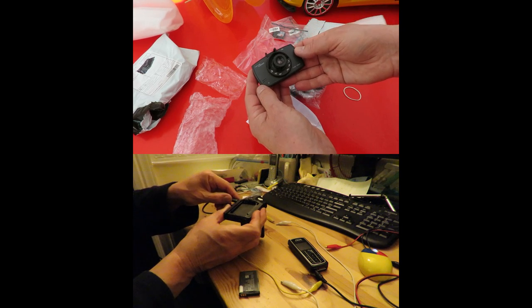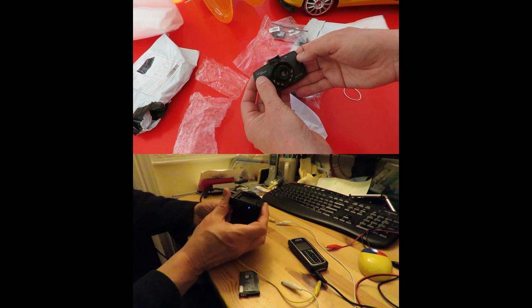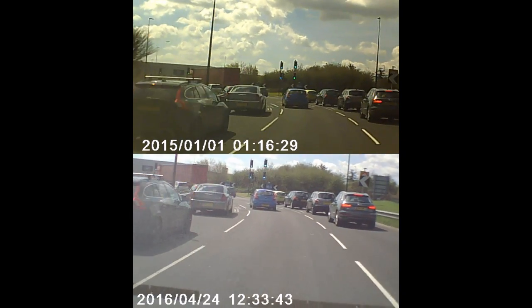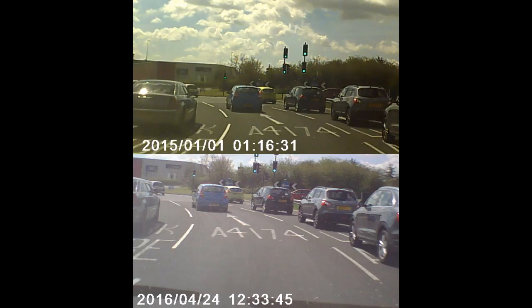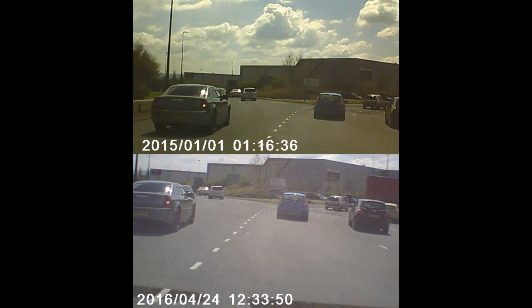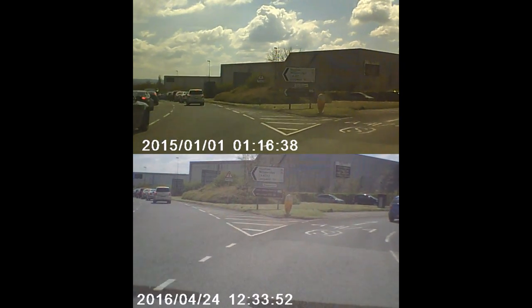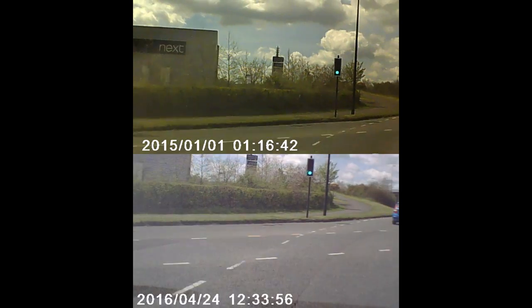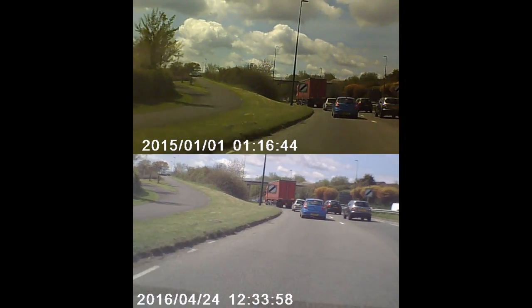You can see that neither of them are particularly good quality. The audio on both of them is awful — it's so bad it's not even worth recording, so I won't even play it to you; you just can't make anything out. The new one looks to me like it's a little bit jerky, as if the frame rate isn't quite right.